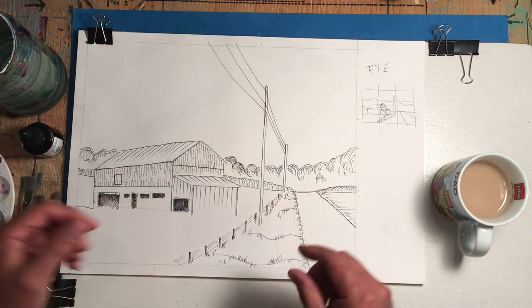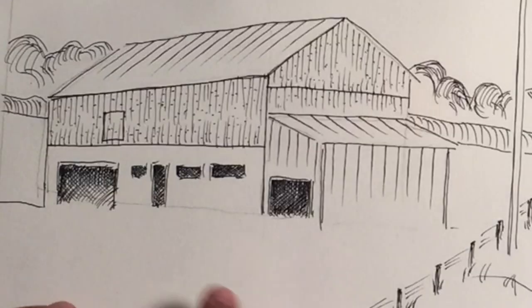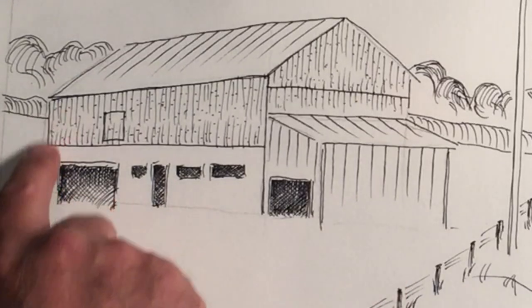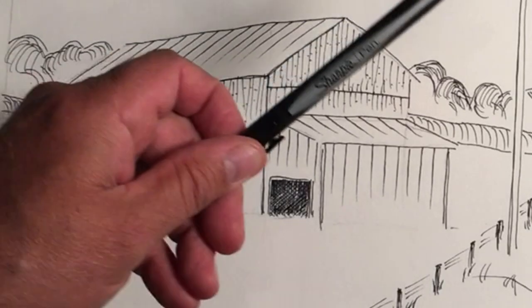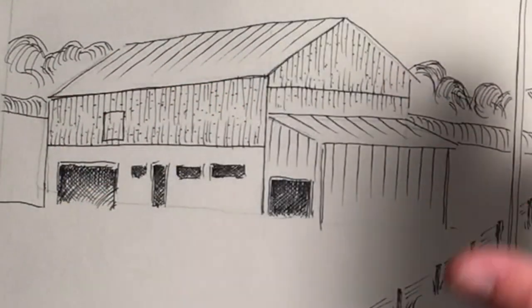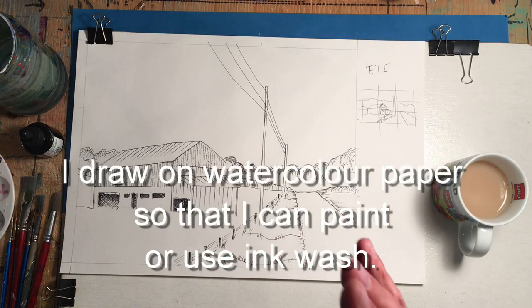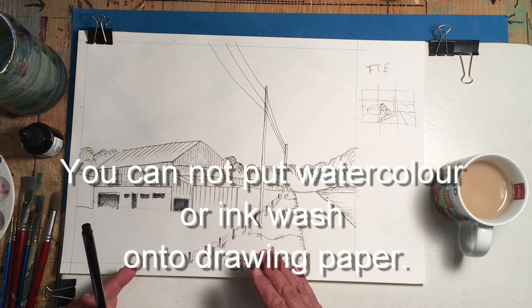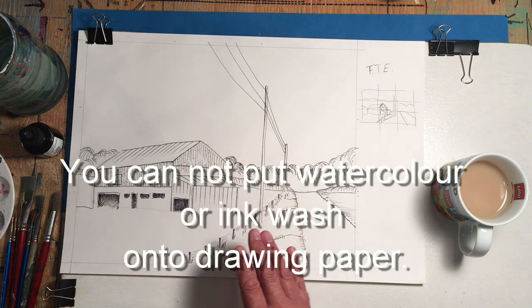I did this drawing outside in plein air — I did it in graphite first, so you'll see a lot of my graphite lines still on here. Then I used a normal black Sharpie and drew in all the lines. Today we're going to do a simple, easy ink wash on top of this.